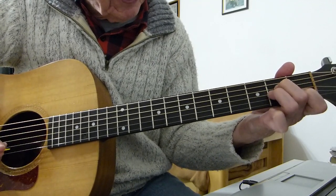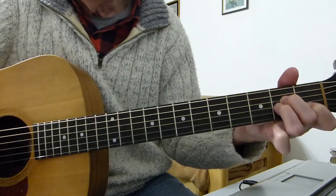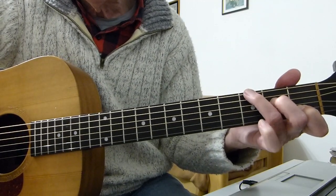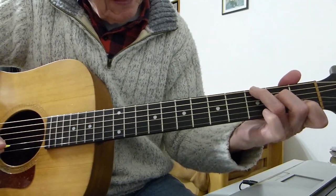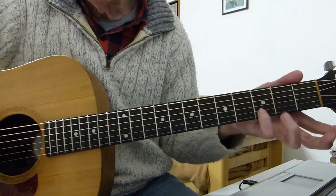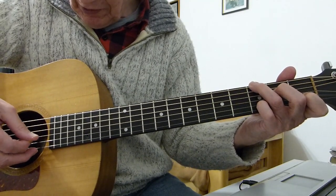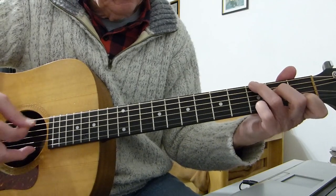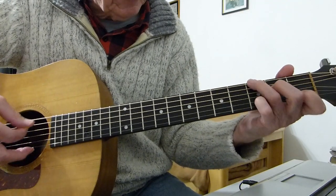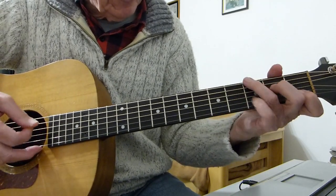The next phrase is C with G in the bass. Move your second finger off the third string and put it on the third fret of the bottom E string, leave the other two fingers where they are, and add your pinky to the third fret of the second string. The picking pattern is 6, 4, 3, 2 — and again if you can up-pick that second string it sometimes picks it out better, but down-stroke it if you prefer.